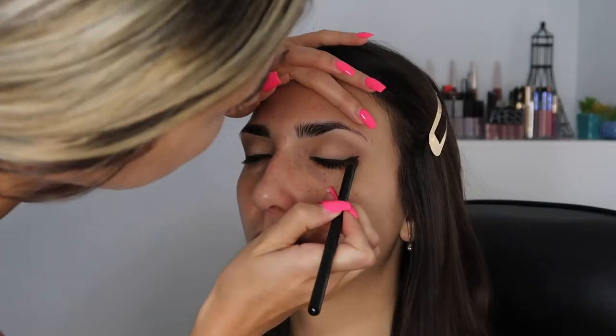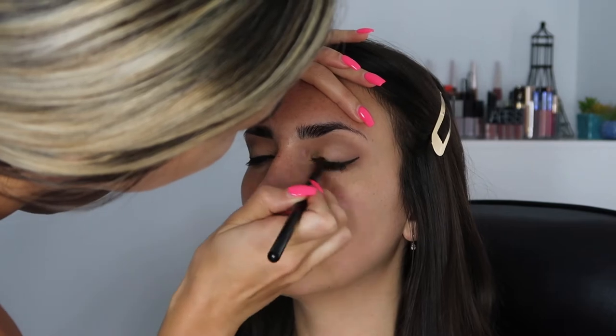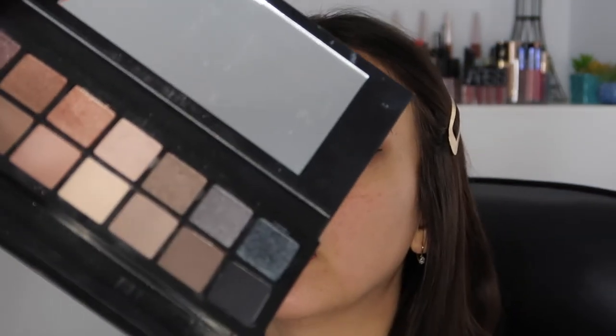I'm gonna take my pencil brush - there's like black liner all over me - and just smudge it out. I'm gonna go in with the dark brown. This might be a really bad idea but I'm just gonna smoke it out a little bit with the brown.